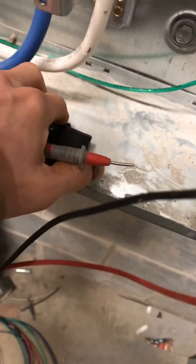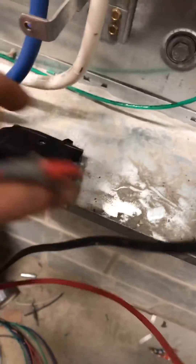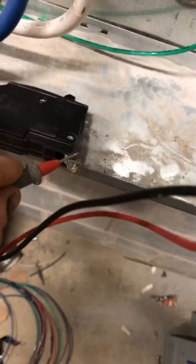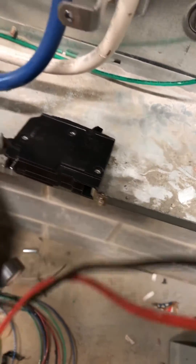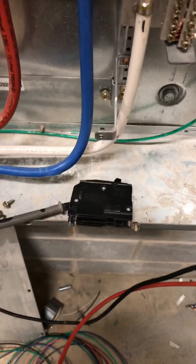So let's turn this thing to the on position. And there you have it — that's a good breaker. That's the other way you can test to see if a breaker is good or not. Thanks for watching.